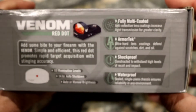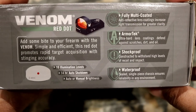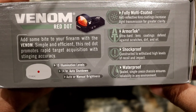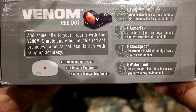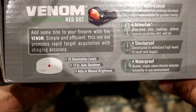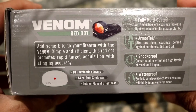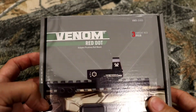This is some of the Vortex marketing — fully multi-coated, anti-reflective, ArmorTek, shockproof, waterproof. Ten illumination levels is nice. 14-hour battery life doesn't seem that great, but it does have an auto shutdown in case you leave it on, so it doesn't just chew through the battery. Auto or manual brightness is a really cool feature. I knew this one had it and I was really excited to go for this Venom, knowing it's a newer product from Vortex and hoping it's a little bit nicer featured than some of the older products out there.